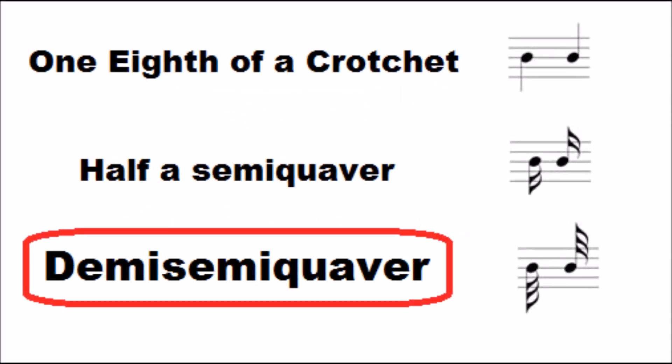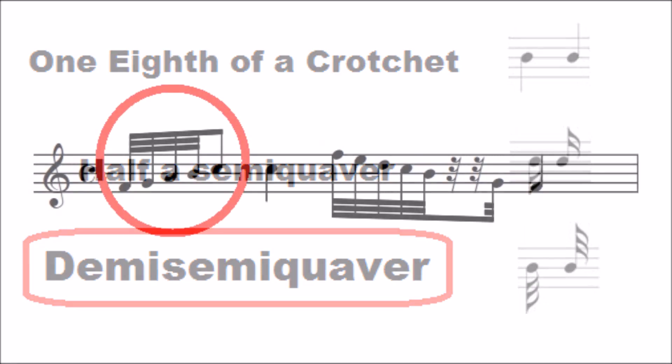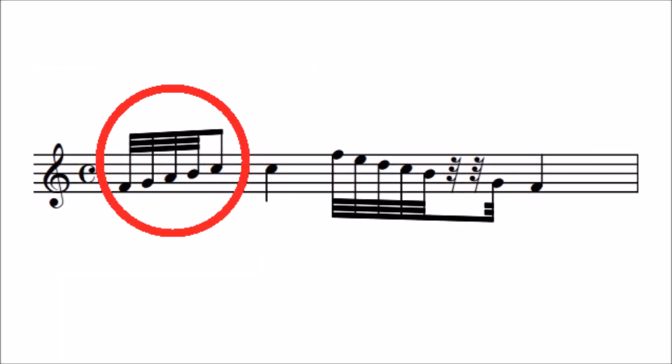Demisemiquavers are worth half of a semiquaver, or in other words, one-eighth of a crotchet, and they are shown with three beams across the stems.